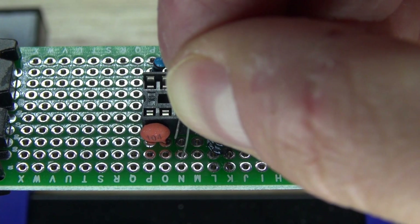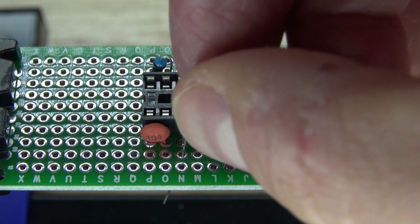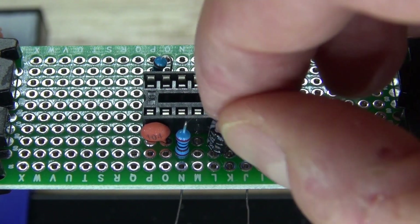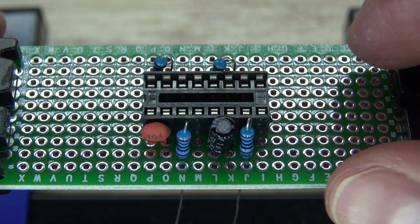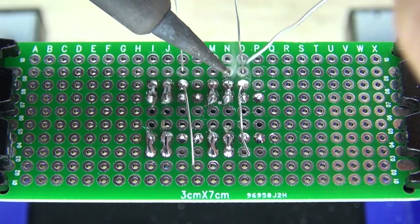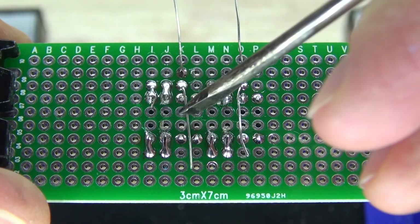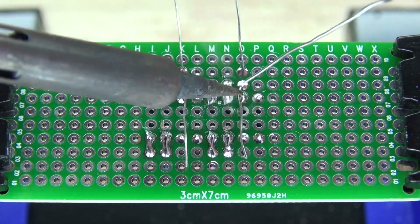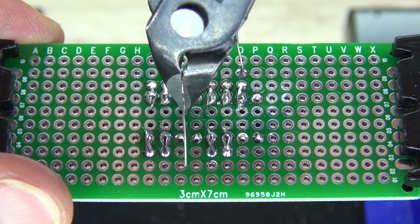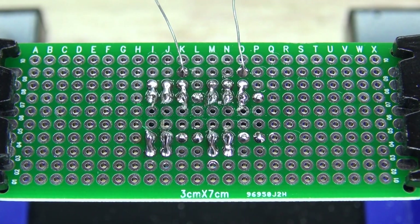Next, I'm going to take my last two 1k-ohm resistors and put one in to pin 3 on both of the 555 timers. Solder them into place where one end connects to pin 3 and the other end is loose, just like this. The other leads I won't cut.